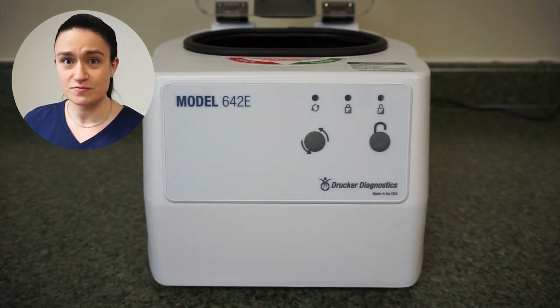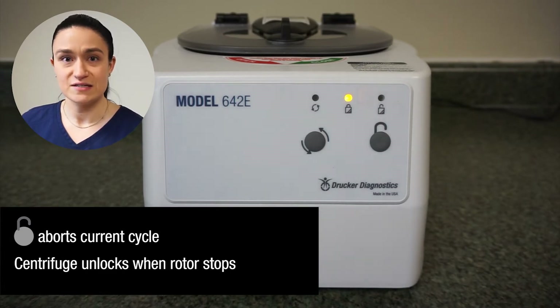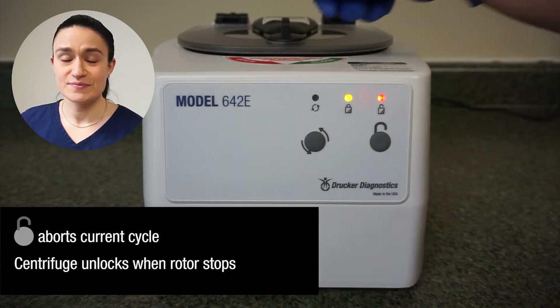If the centrifuge is running, pressing stop unlock should cause it to abort the cycle and immediately begin to slow down. Once the centrifuge comes to a complete stop, the centrifuge lock should disengage and you should then be able to open the lid as previously described.